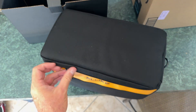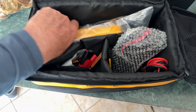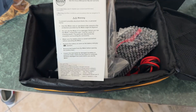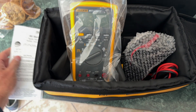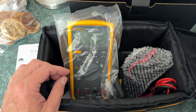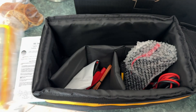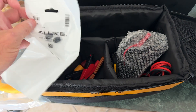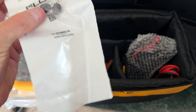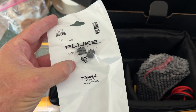It comes in a soft case apparently, so I'll zip that open. Here's the contents — here's the meter. This is an 88V, or 885 I guess in Roman numerals. This is supposed to be the best thing in the world for automotive use, and it looks like it comes with some kind of jack plug thing.